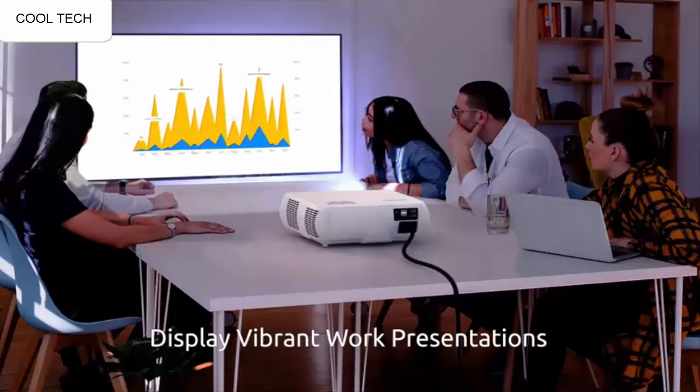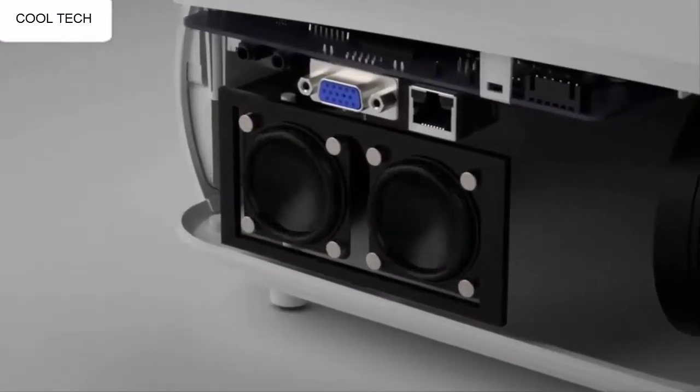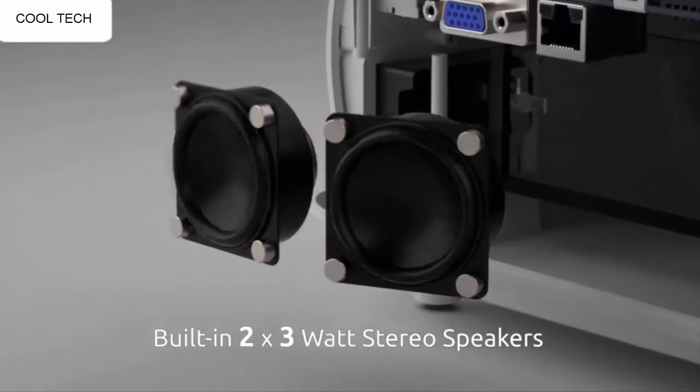It has the best quality picture and feature set for the price range I was looking for. Overall, I am very satisfied with the overall quality of this projector. It was very easy to tune and setup.